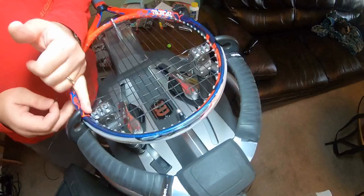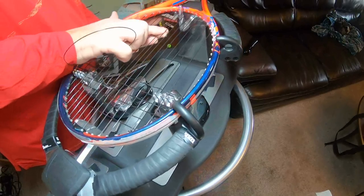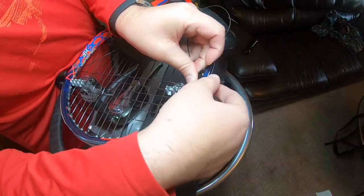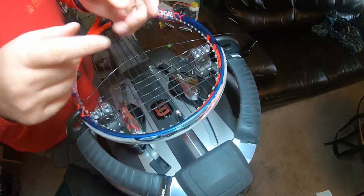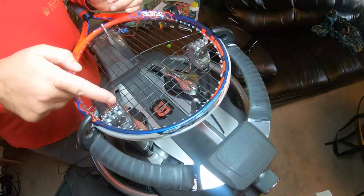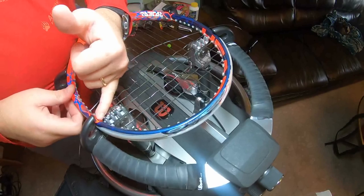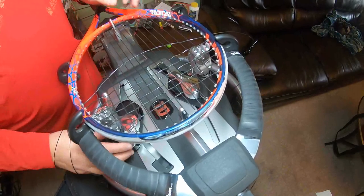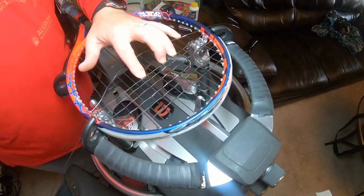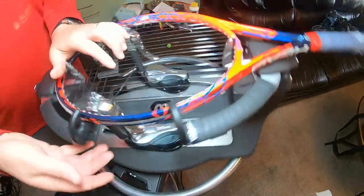That should have recovered whatever tension it lost there, plus some. Something to keep in mind if you decide to do this little push weave — learn how to use multiple fingers. Now I'll release this — it probably won't drop because it pulled the string up against the inside of the jaw against that grommet, and you don't want that. So I like to keep a little bit of a gap in there so it doesn't pull that clamp up against the grommet.